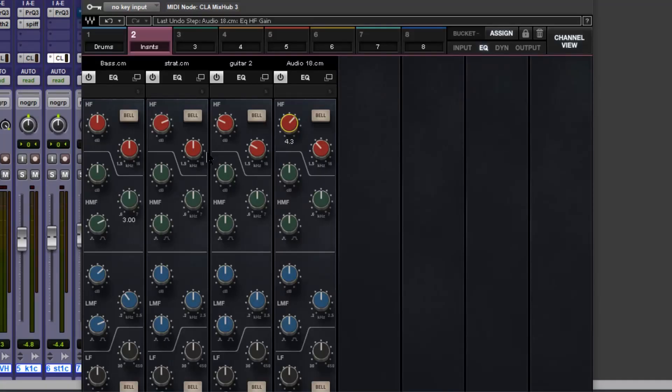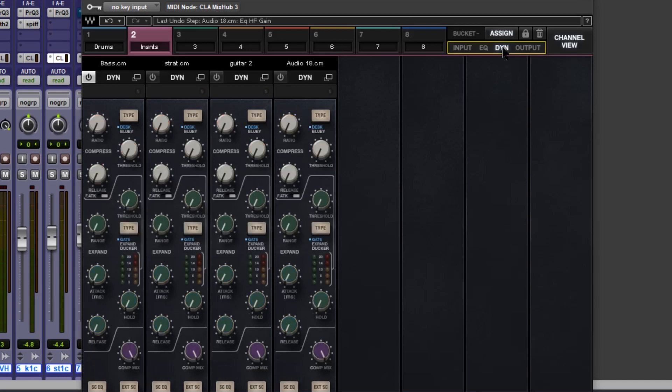Welcome to Production Expert. My name is Dan Cooper. In this free four-part series I show you the basics of Waves CLA Mix Hub, a plug-in which provides an in-the-box analog console workflow based on Chris Lord Alge's own SSL board. In previous episodes I showed you how to set this up, how to get working with buckets, how the input section sounded if you adjusted the line and mic pres, working with filters and EQ.